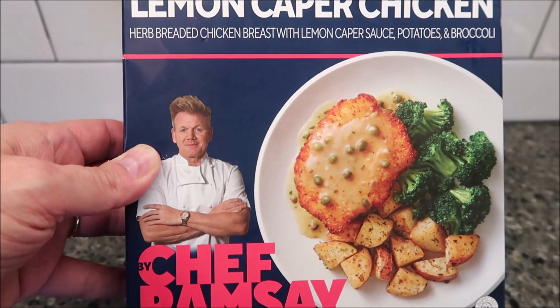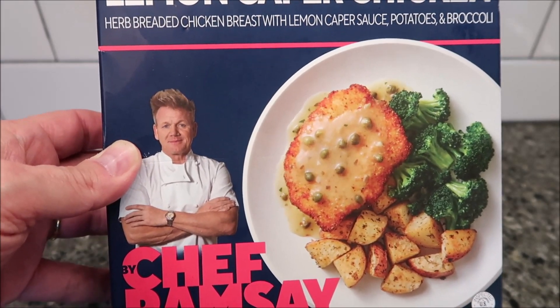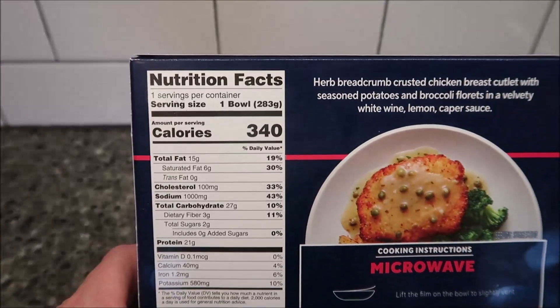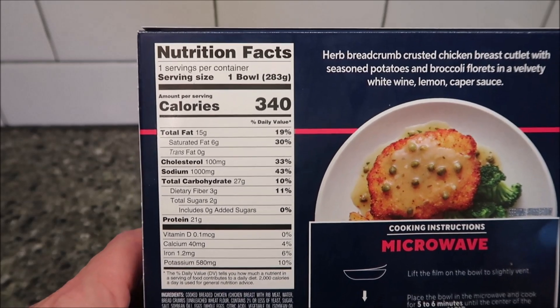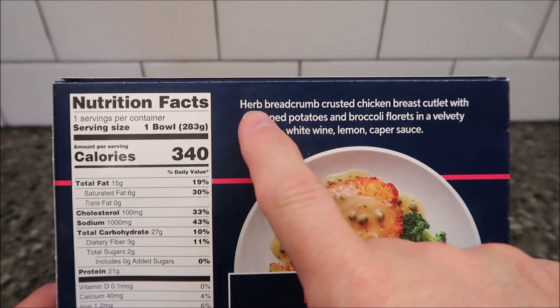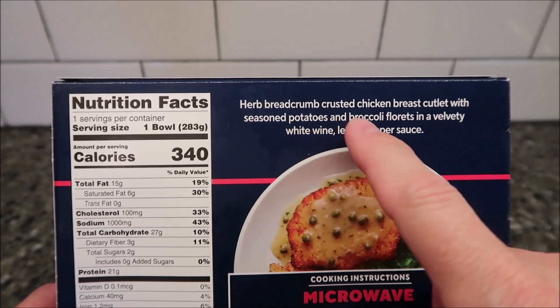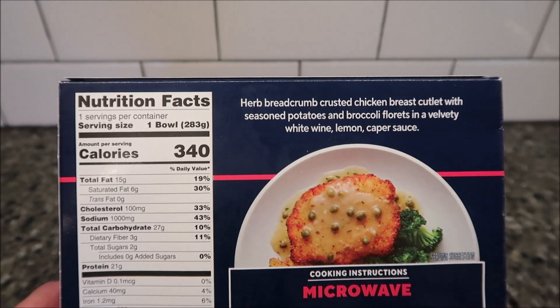Walmart has been selling a bunch of these Chef Ramsay and other chef meals. They are $5.94 a piece, so keep that in mind — a little expensive more so than some. 340 calories, so this one's a pretty low calorie one. It's herb bread crumb crusted chicken breast cutlet with seasoned potatoes and broccoli florets and a velvety white wine lemon caper sauce.